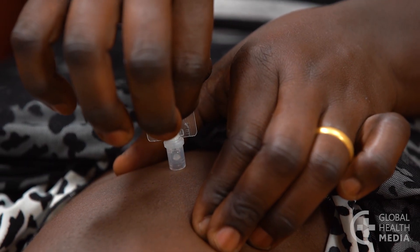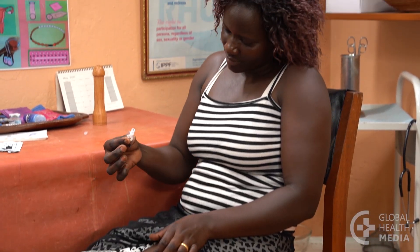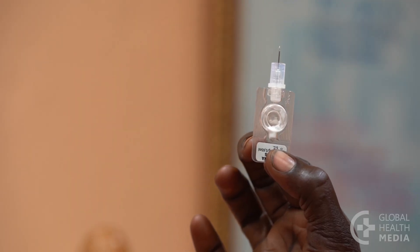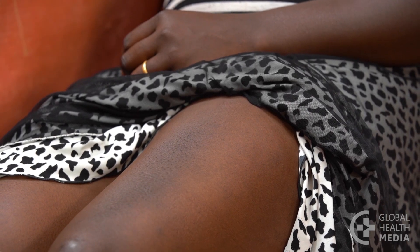She presses her fingertips directly and firmly into the bubble and counts slowly to seven. Then she relaxes her pinch and removes the needle. Tell the woman not to rub the area, to let the medicine absorb slowly.